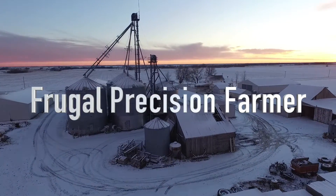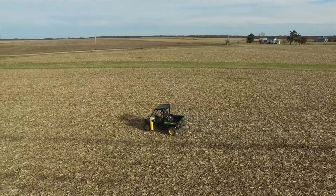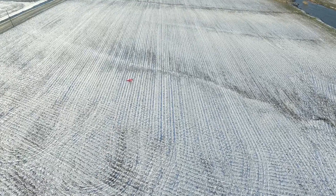Welcome to the Frugal Precision Farmer video series, where we'll discuss precision farming practices that can help you make better decisions, more money, and work smarter without breaking the bank.